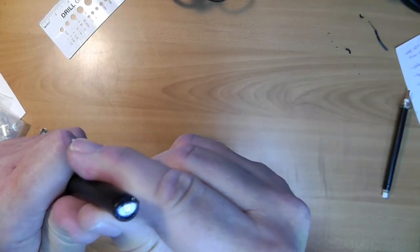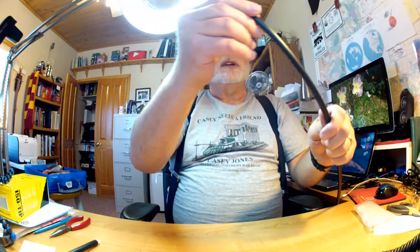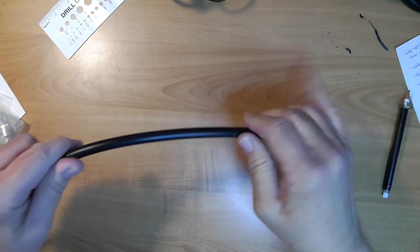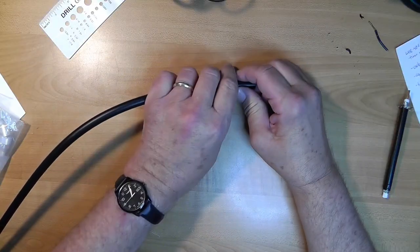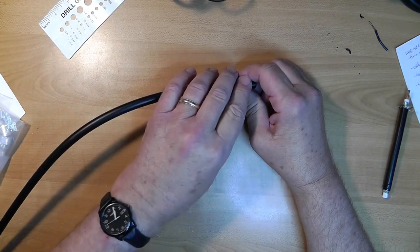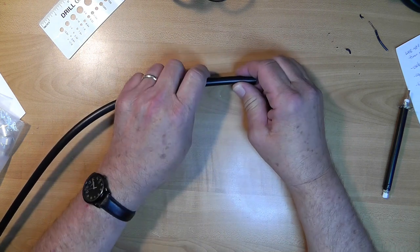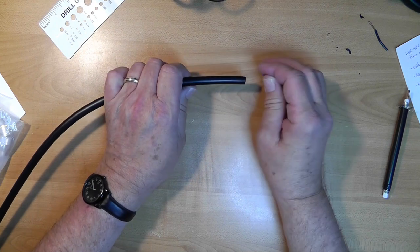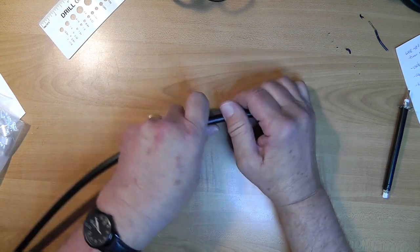LMR 400 is generally considered about the best coax you can get in amateur radio without getting exotic. It's very low loss and extremely sturdy. The plan is to put the connector on here, attach this to the antenna as it goes on the roof, unroll the coax until we know we have enough, and then put another connector on the other end - that way we get the right amount of coax, not too much or too little.